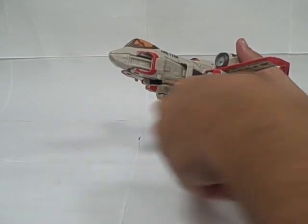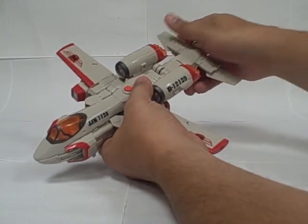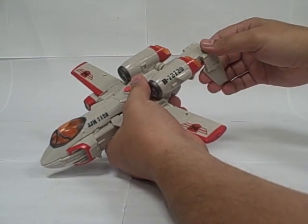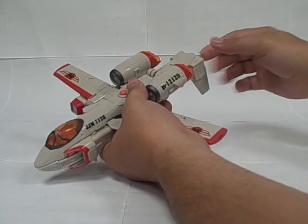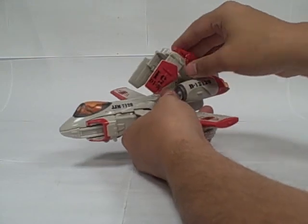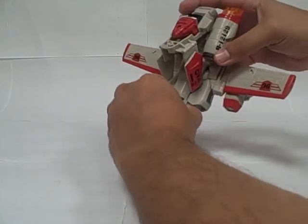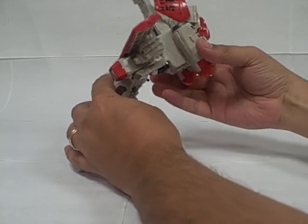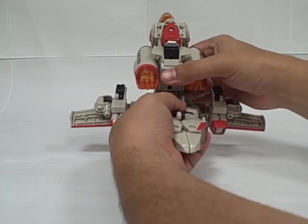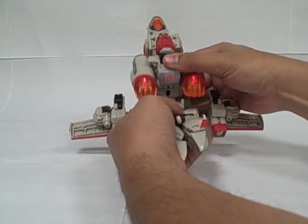To start transformation, I usually go ahead and pull the gun off first. Then you take these rear pieces and flip them down — the instructions say to flip them down, but I usually fold them up so they're straight, because otherwise they end up looking very silly behind the head. This whole assembly rotates around, then this piece flips down. You lift up the cockpit and flip the entire assembly around — you hear the transformation noise as this piece plugs in, and when you unplug it you hear the transformation noise the other way, which is really cool.